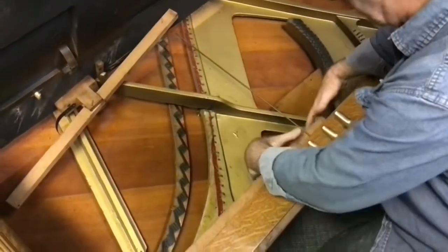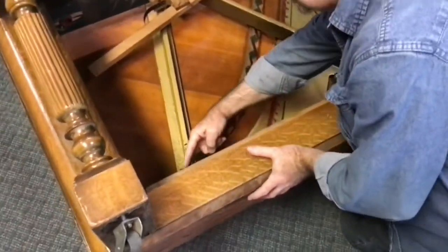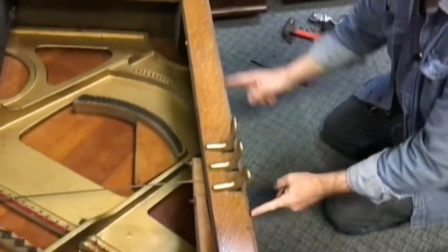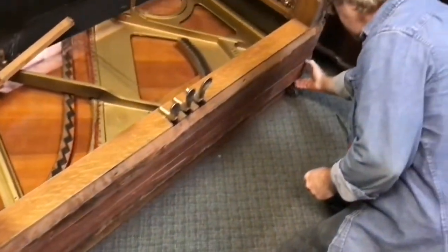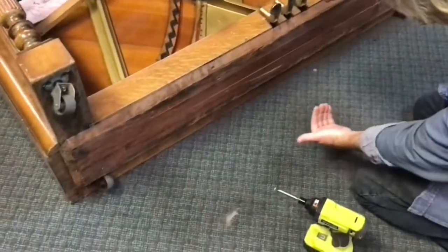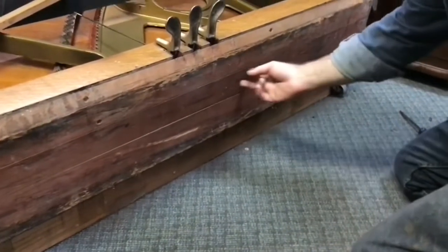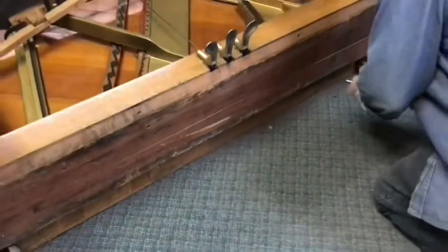That is everything that would be holding the trap work assembly to something else in the piano. Over here on the left-hand side, the dowels that went up to the piano action have already been removed in a previous step. So now we're going to go around the perimeter of the bottom board and remove screws. You'll see this board is either cracked or glue joints have separated — a lot of these boards were edge-glued to one another, and over time that glue joint has broken. Part of our repair process will involve gluing these back together, so for now we want to make sure we keep all the pieces and kind of keep them in order.